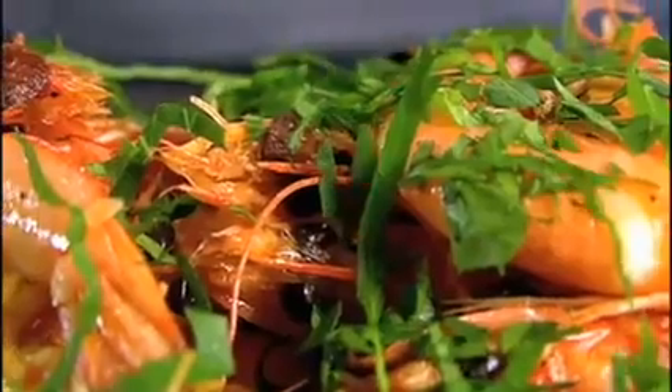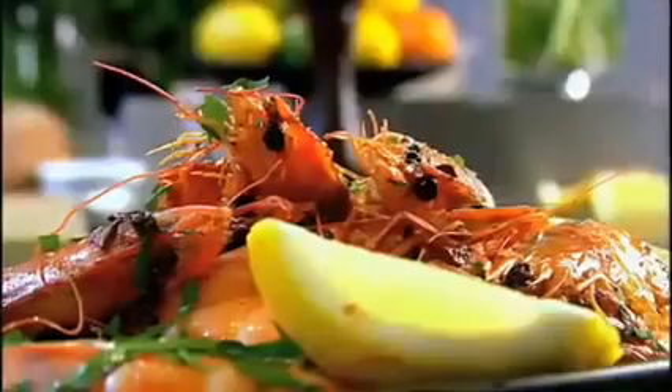When the prawns are piping hot, they absorb all that wonderful flavour. Garlic prawns. Done.